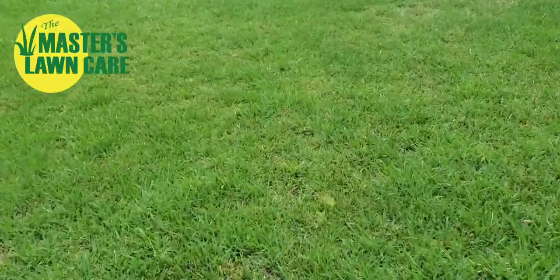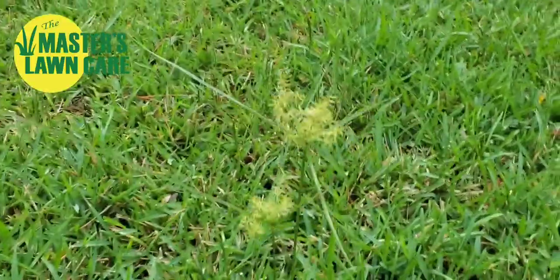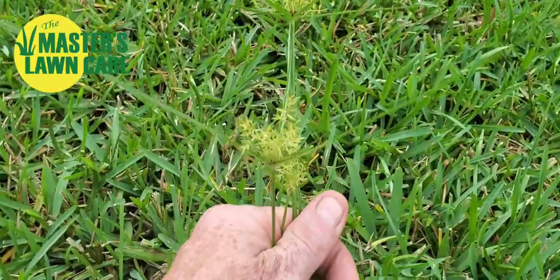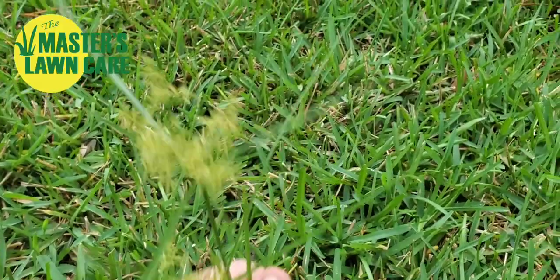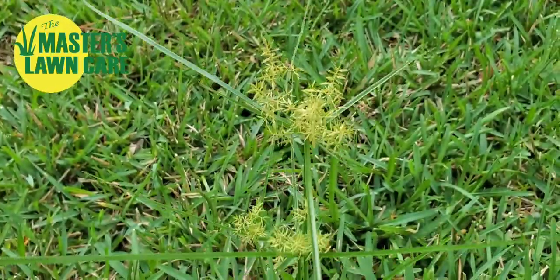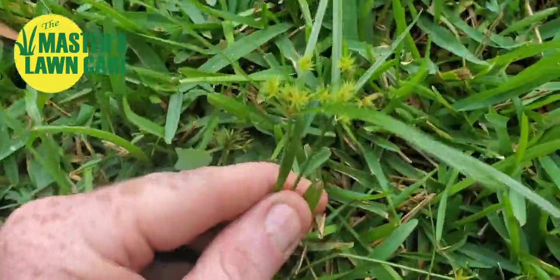This is a common lawn that we do not service, but it's a common question we get: what can I do about the sand spurs in my lawn? And if you were to look at this weed up close, it's not sand spurs. Matter of fact, it's really soft — it's not going to stick to me like a sand spur, not going to stick to my socks or my shoes.